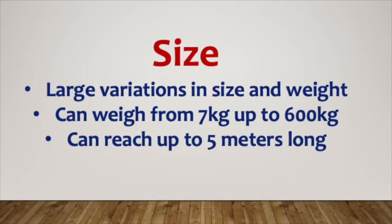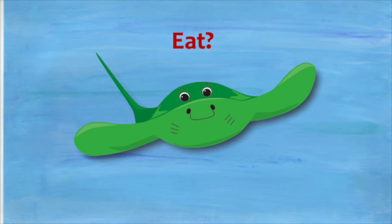Stingray sizes can vary greatly. They can weigh from seven kilos up to 600 kilos and can reach up to five metres long.